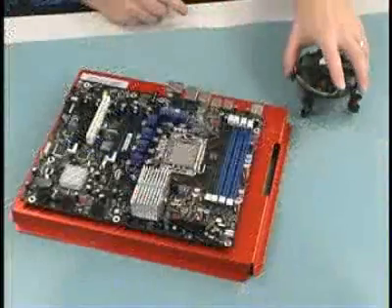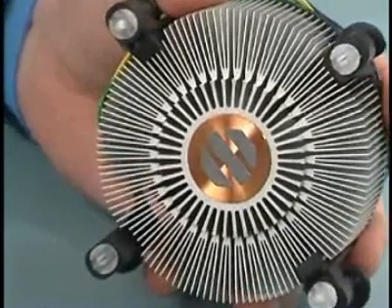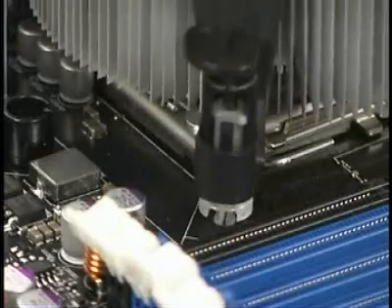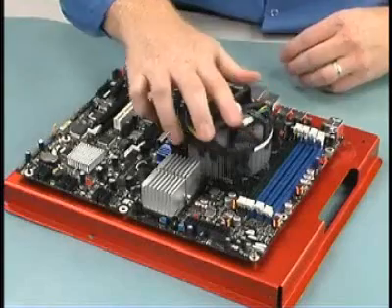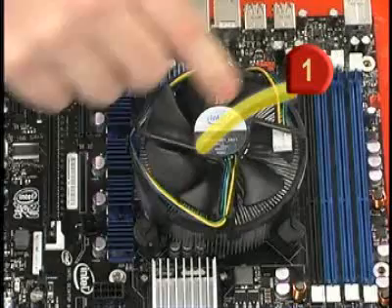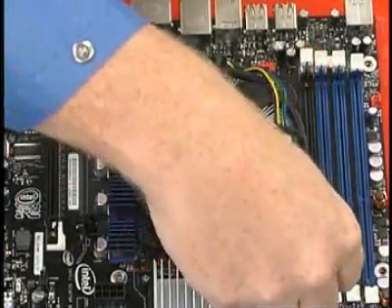The fan heatsink comes with thermal grease or TIM already in place. Lower the fan heatsink straight down over the processor and socket, lining up the four locking posts with the holes in the motherboard. Using a criss-cross pattern, push down on the caps until they click in place.